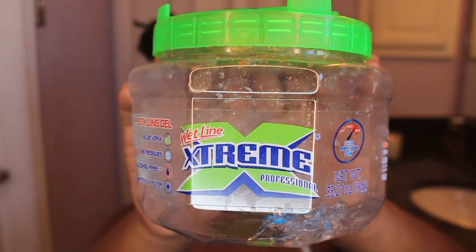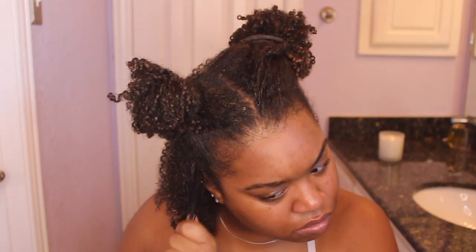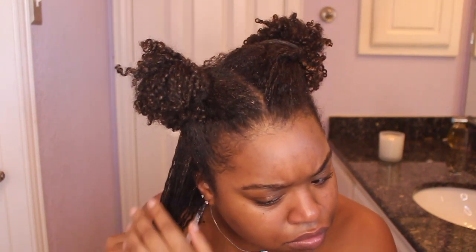The last product is my Wetline Extreme Gel. I was running out so I had to use the new one I just bought. I'm taking smaller sections within this section and distributing the gel, then going back in with hot water to reactivate it. You can already see how defined my curls are starting to get.